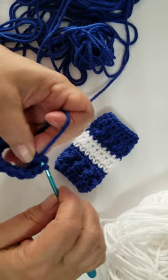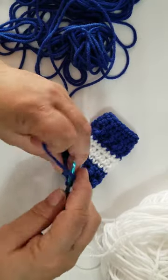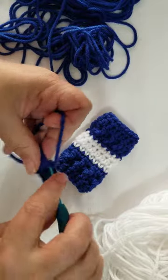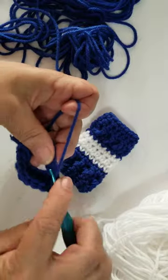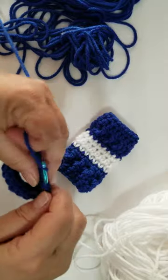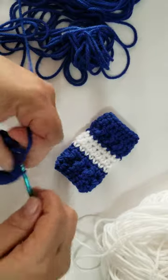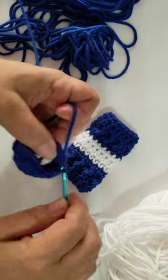So we're going to join with a slip stitch to the very first one and we're going to chain one. So what we're going to do here is we're going to do one half double crochet in each stitch around, which is 15 — one through fifteen — and join with a slip stitch.